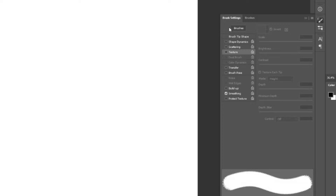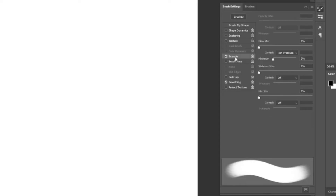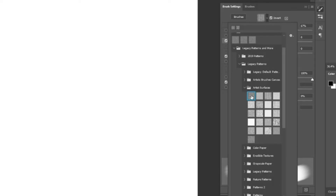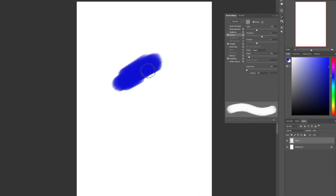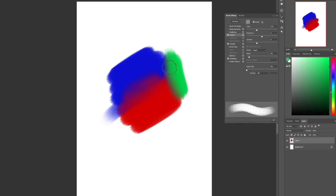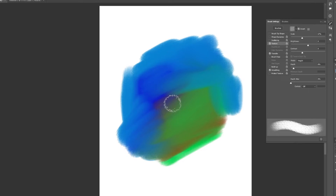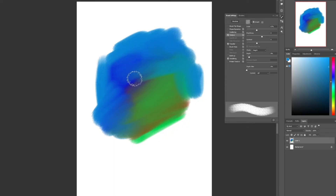In brush settings, I'll adjust the spacing slider in brush tip shape to around 5 percent. Then I'll turn on Transfer and set flow control to pen pressure. I'll turn on Texture and select a texture that resembles an oil paint canvas, adjusting the depth slider to reveal the texture. The result is an oil paint brush that blends and mixes color on its own. If you want to use it just for blending, turn off the load setting and your brush will blend without producing any colors, just like a dry brush.